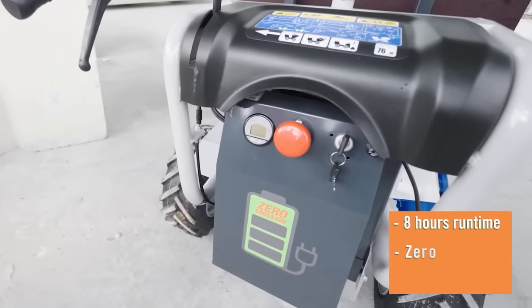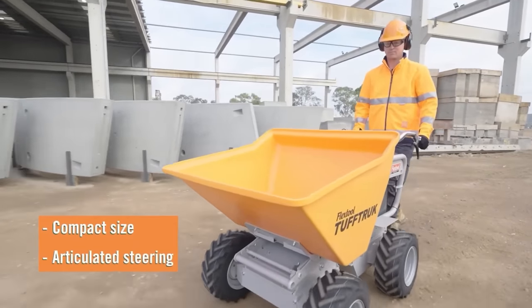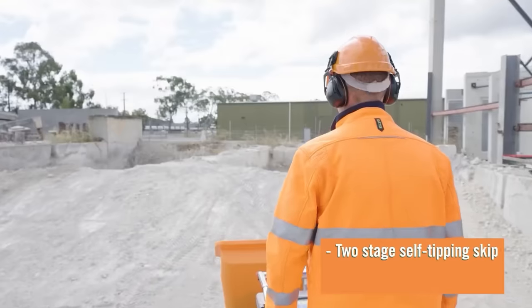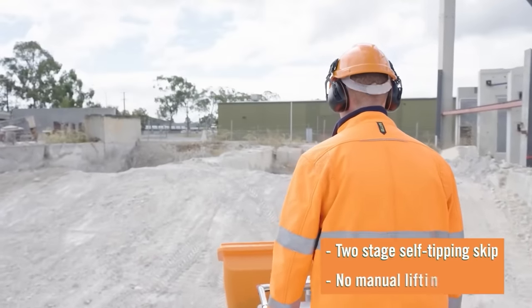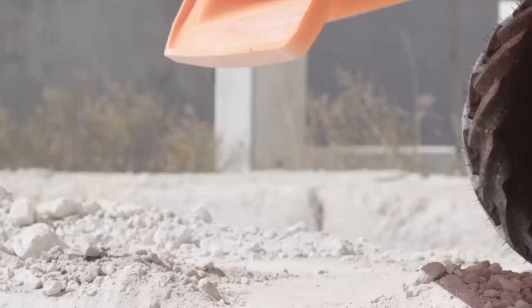With a low-maintenance fully sealed hydrostatic drive system and wide-profile mud gripper tires for optimal traction, the Tough Truck B 450 ensures increased productivity, reduced labour costs, improved site safety and overall durability.